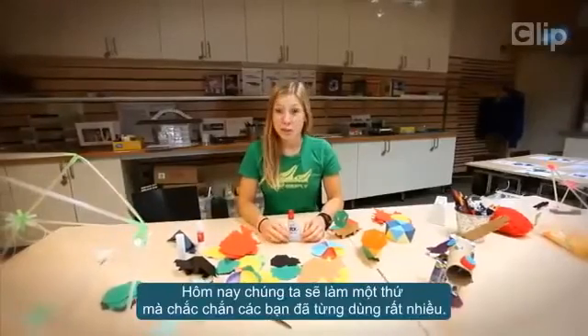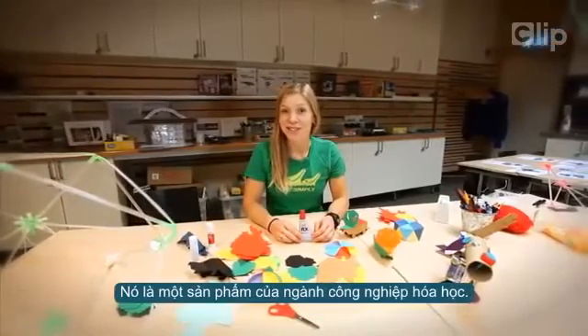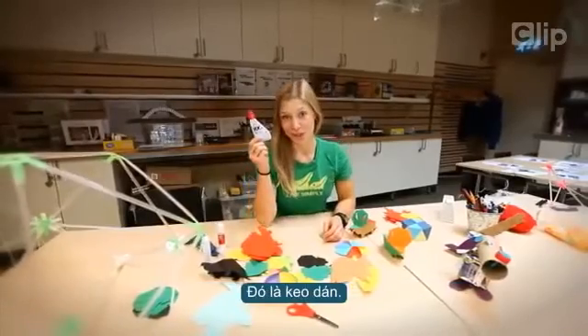Hi everybody! Today we're going to make something that you've probably used many times before, and it can be linked to industrial chemistry. We're going to make glue.